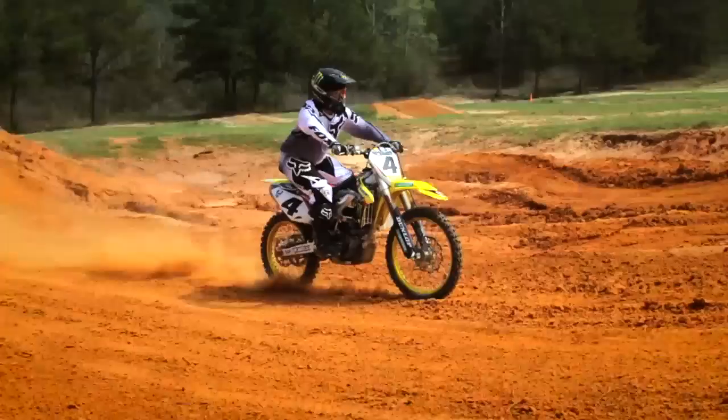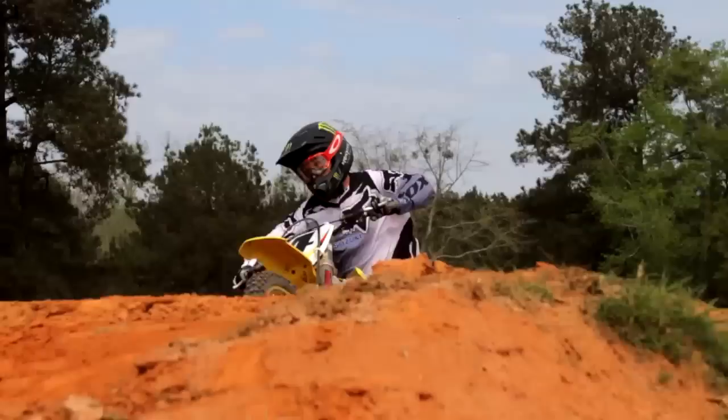Hey guys, Ricky Carmichael here. Today we're going to be giving you some tips on my favorite thing, which is rut corners.